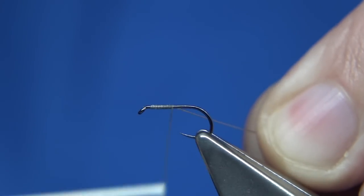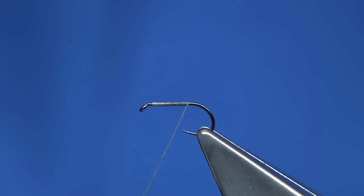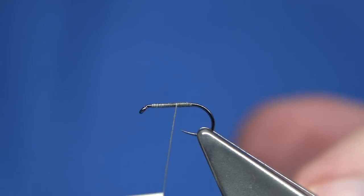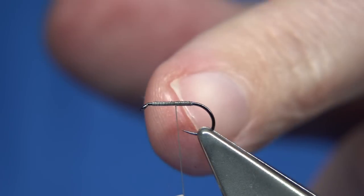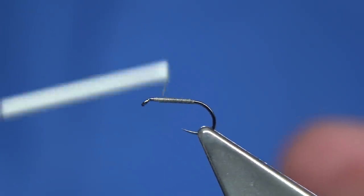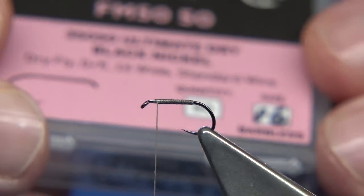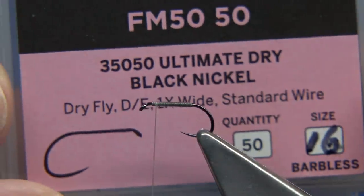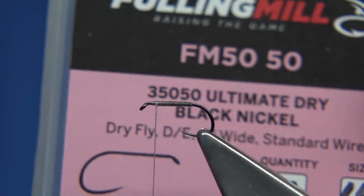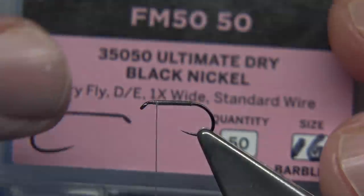The thread is the body — we just wind down, forming the body with the thread, and then come back up. The length of the body can be to the point or just to where you think the barb would be. The hook I'm using is a light wire hook — it's actually a dry fly hook, a Fulling Mill hook. This fly does have a hackle in front; it is a wet fly but it can also be fished as a dry, so I'm using a light wire.